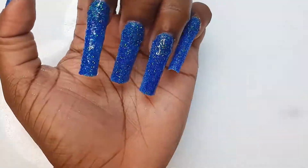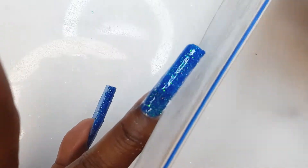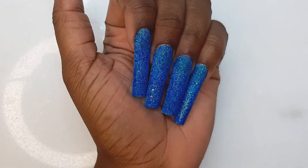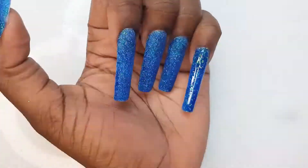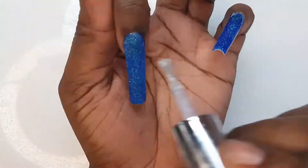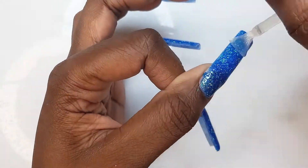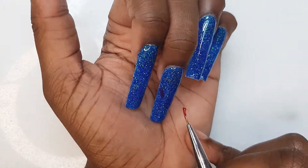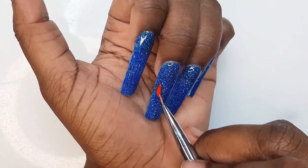I think I'm going to go in about two more times with the top coat. So we're going to top coat these nails. I'm not going to OD these nails — I'm just going to go in with some nail art.